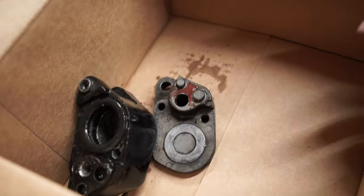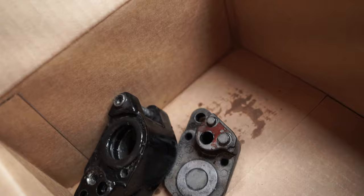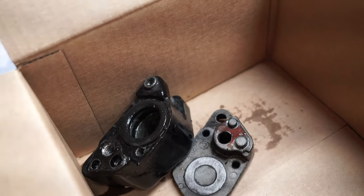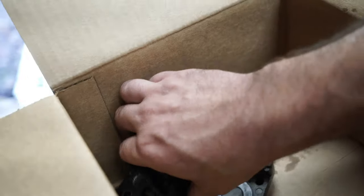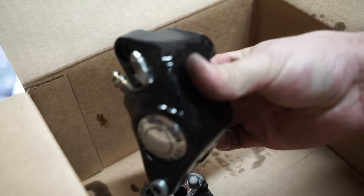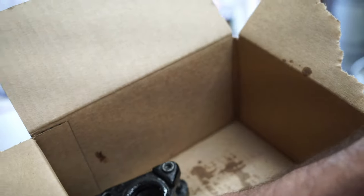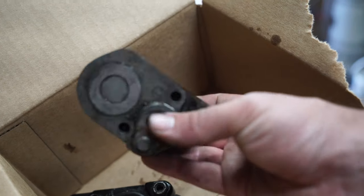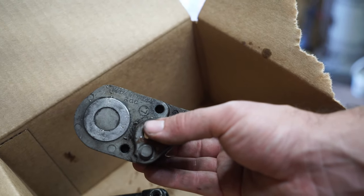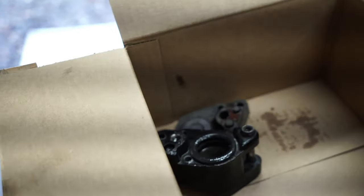Before I forget — these calipers, like pretty much every caliper ever made, are directional, meaning there's a left and a right. The bleeder screw has to be facing up when it's on the bike or else it'll never bleed, same with any hydraulic brake caliper. Try and keep your stuff separated — they do label them, you can see the little 'L' right there, which is nice. But save yourself some heartache and just remember which one's which.